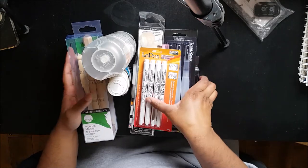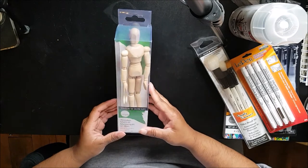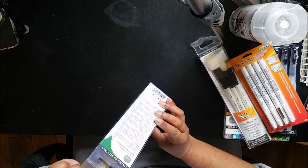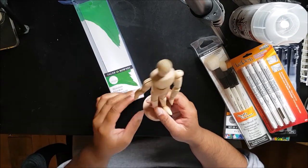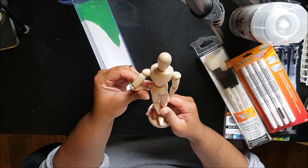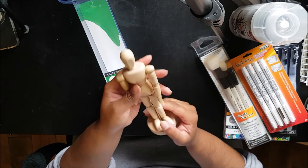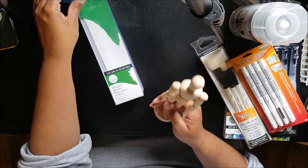Starting off with the Walmart stuff — the first thing I got is this wooden mannequin. I thought I would use it to practice character drawing, because I don't really draw characters at all. I was hoping this could help me start. It's a basic wooden one; it doesn't bend in all ways, but it's a nice basic starting model. It works with springs inside.